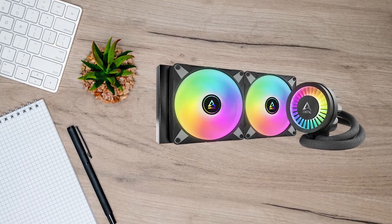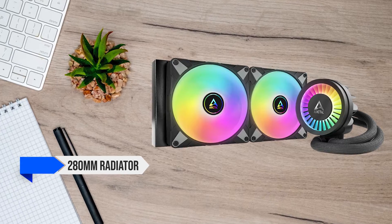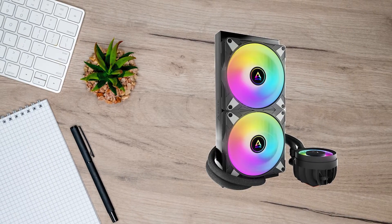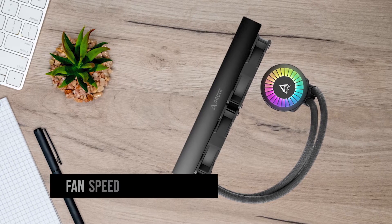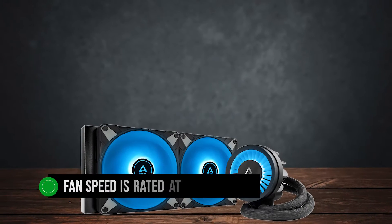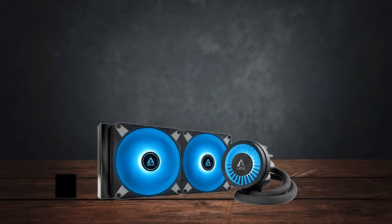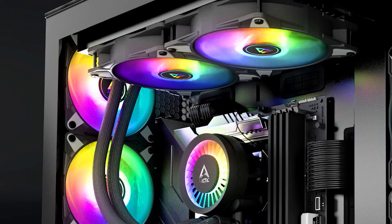Let's get the basic stuff out of the way first. It consists of a 280mm radiator and two 140mm Arctic P-series fans. These are high-pressure static fans specifically designed for AIO coolers, and the fan speed is rated at 200 to 1700 RPM. As for the pump, it's not using an A-static pump. Instead, Arctic is using its own efficient PWM-controlled pump that outperforms a lot of options on the market.